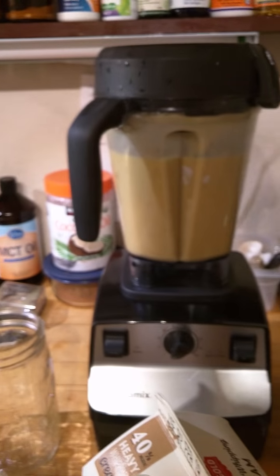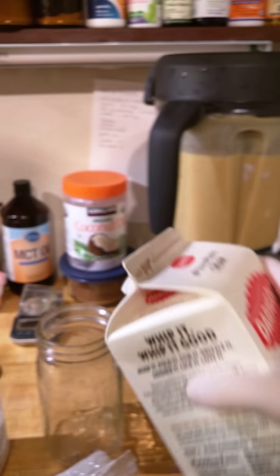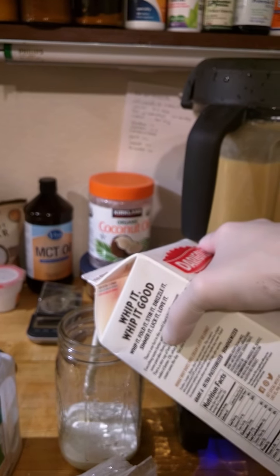Once it's all blended up, add some whipping cream. You don't have to add the cream, but since I'm doing keto I add cream to everything. Add about four ounces of whipping cream — this is how you get the bisque.